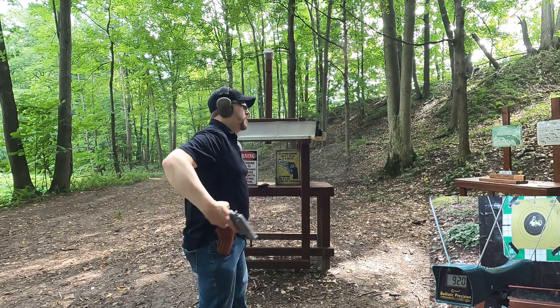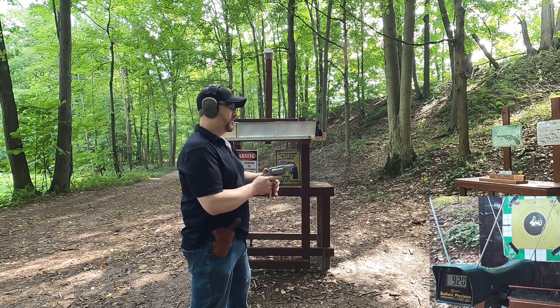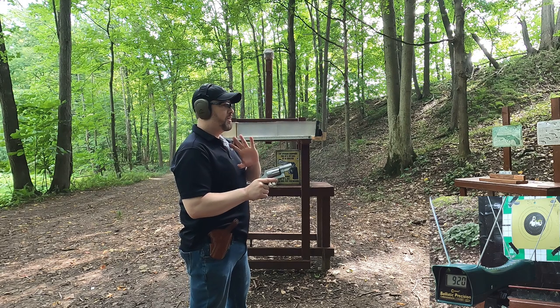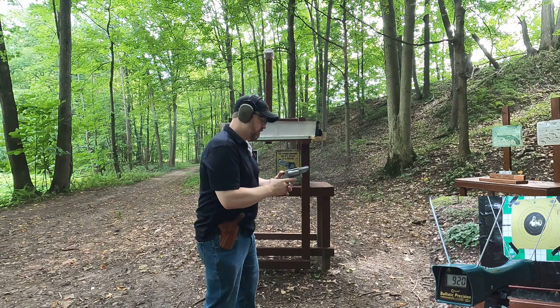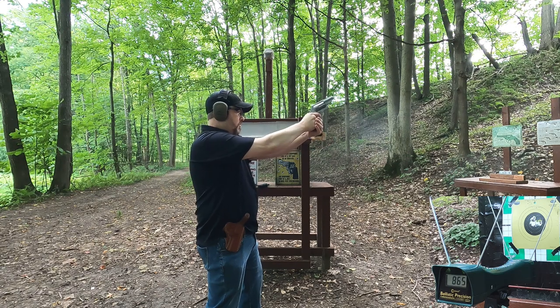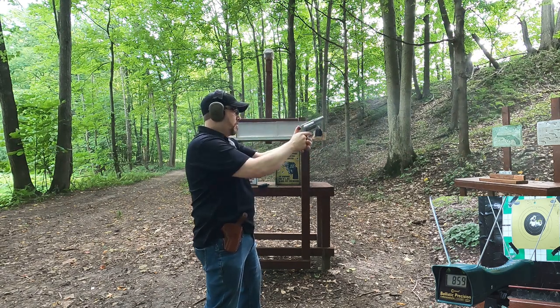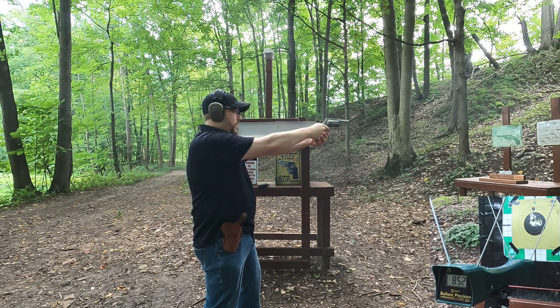There's a problem with my Governor because of the non-adjustable sights. I'm going to go single action since the trigger pull isn't ideal — I don't want to risk hitting the chronograph. Let's see what we get with the 45 Colt. Readings come in at 865, 859, 864, 852, and 838 feet per second.